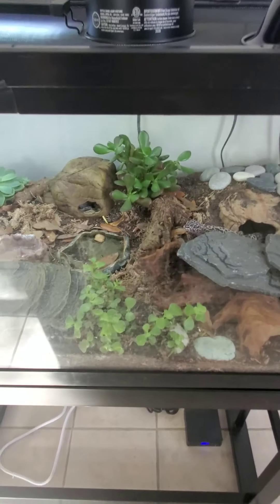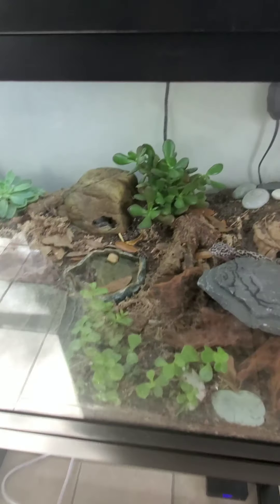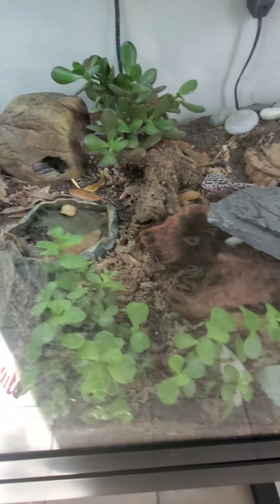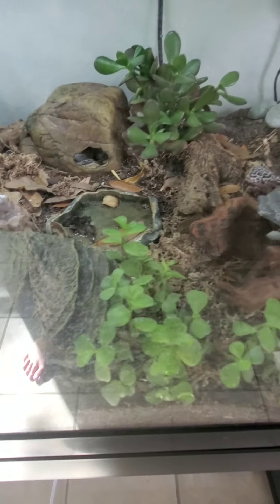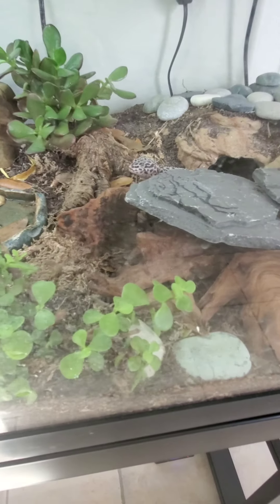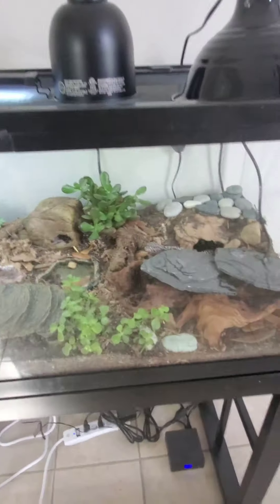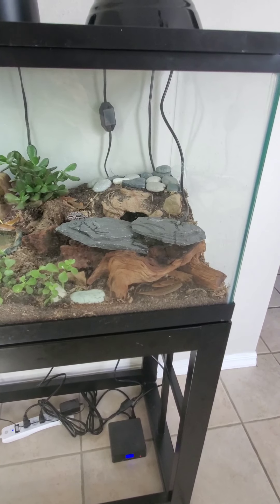And if I can get my hands on some, there's something called blue death feigning beetles and they are freaking awesome, but they're kind of pricey. That's something I really want to add in here too to help with the cleanup crew.